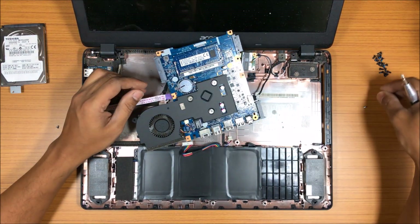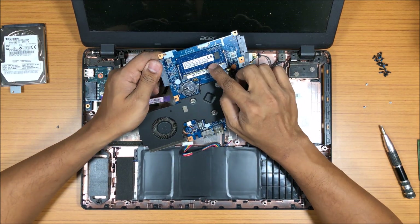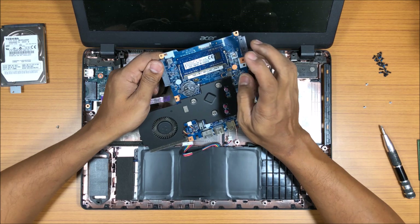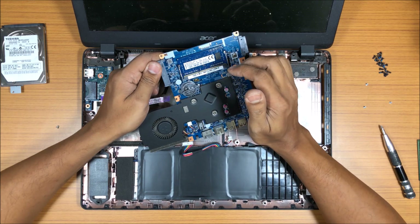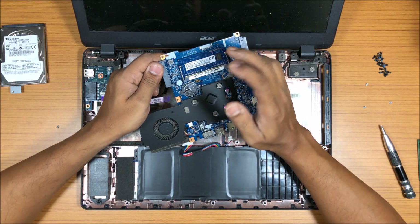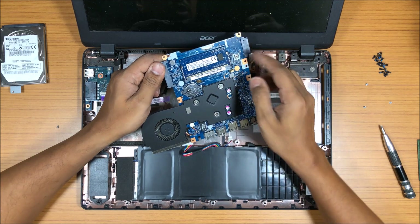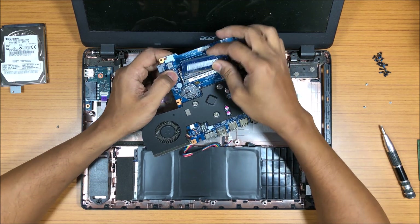There we go — we have RAM at the back of the motherboard! Very sneaky. So we can actually change it. We can upgrade it to 8GB or whatever we want, but we can only put one stick in because there's only one slot available.